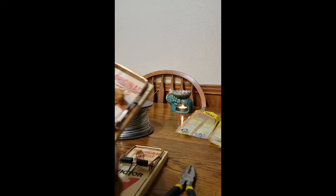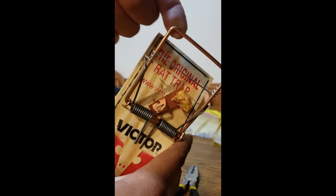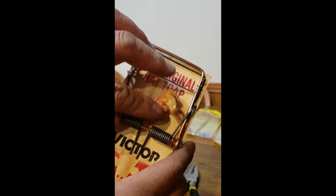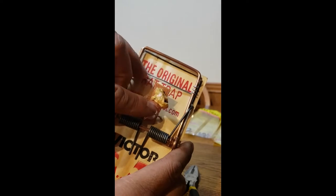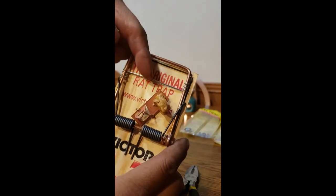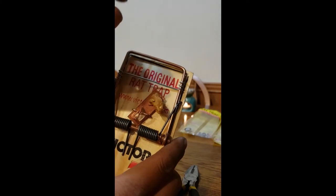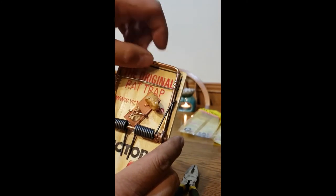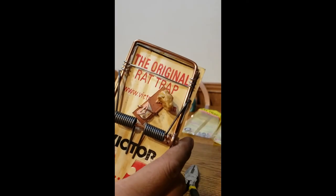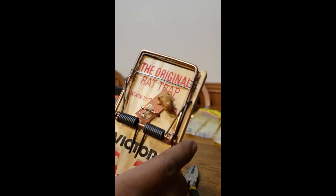Before I forget, another modification you can do with this trap to make it more multi-species is to run a wire across that little gap right here. Sometimes field mice come in, trigger it, and they just won't get caught by the kill bar — or you'll find their tail pinched and the mouse just trying to run around. This is a good way to make this already awesome trap work as both a rat trap and a mice trap.